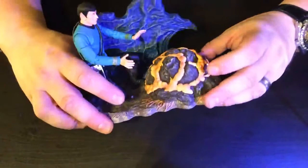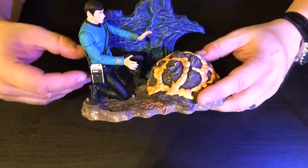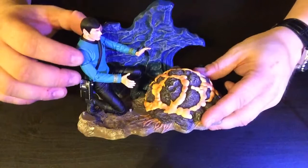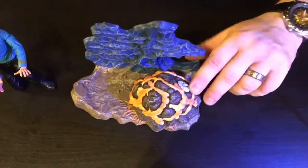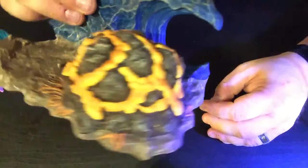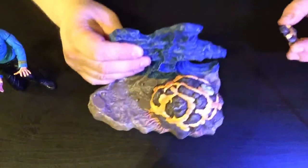We've got the Horta with a nice rock background and Spock. He came with two tricorders — one with the flap open, one with it closed — and two different positions: you can have him kneeling here, reaching out to the Horta. The Horta also has a damaged spot which comes with a cover, so you can cover it up to make it look complete or leave it off.